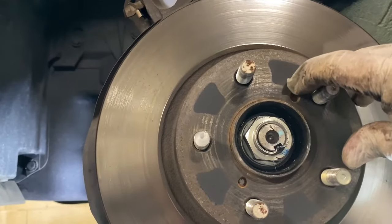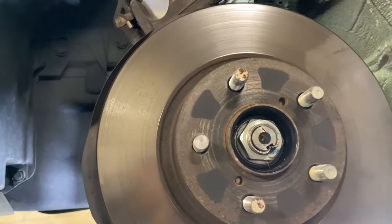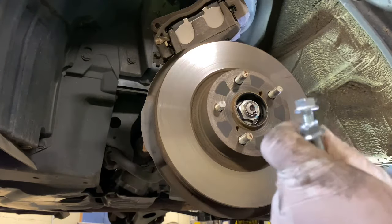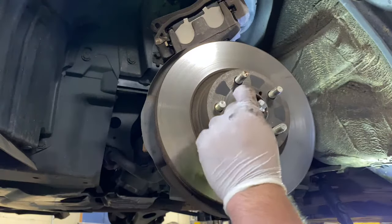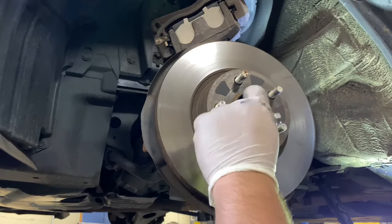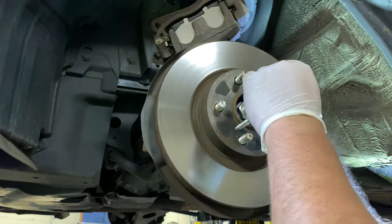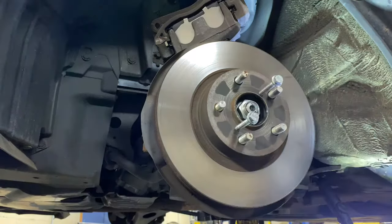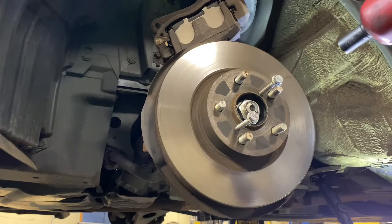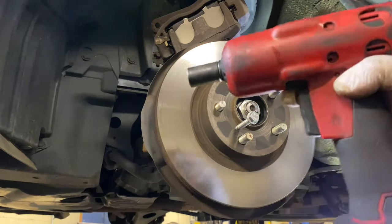Now we're gonna stick two 12-millimeter bolts right here — one right here, one right here — and we're gonna hit it with the gun. You could use an electric impact gun or a socket with a ratchet, whatever you have. I have this, so this is what I'm gonna use.